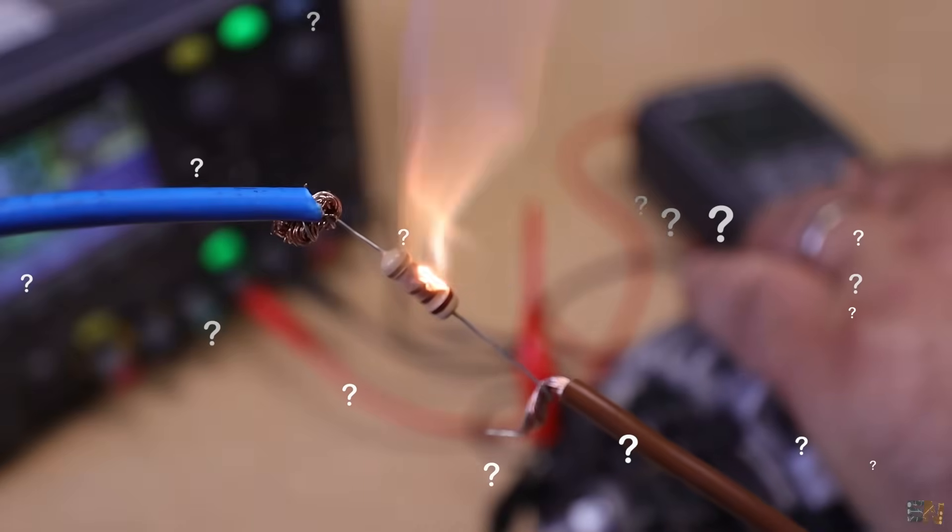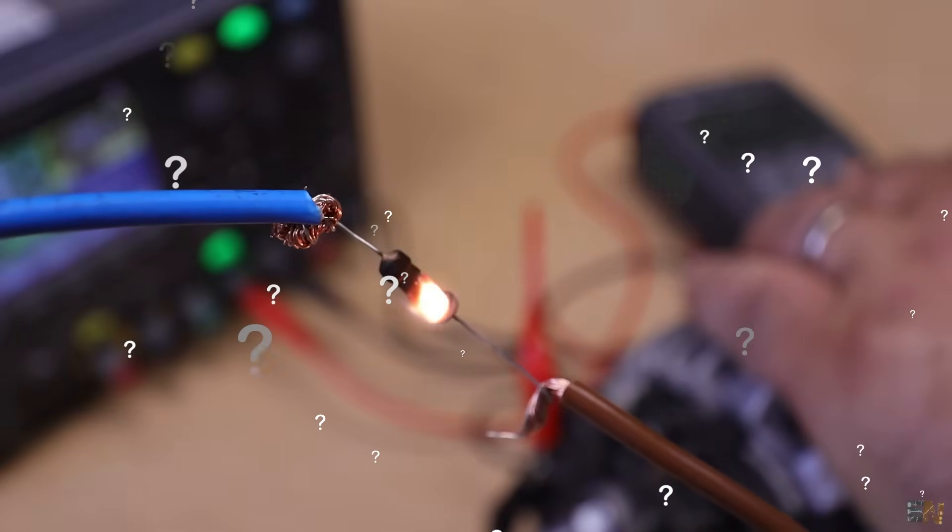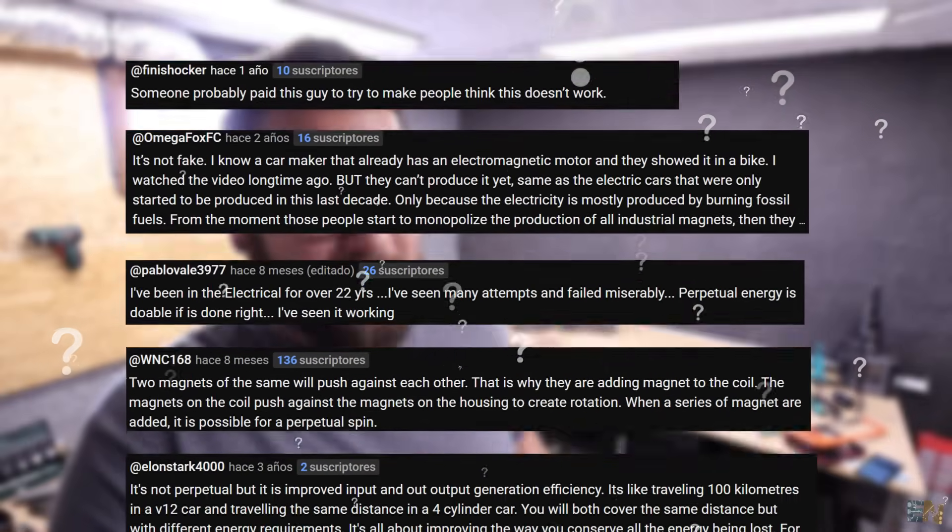Can I get infinite power using this car alternator? Because hundreds of videos online say that I can. But is that actually true? No, it's not. But is it? It's not.